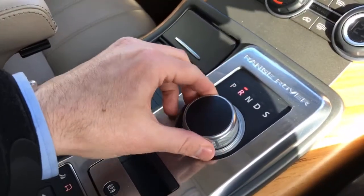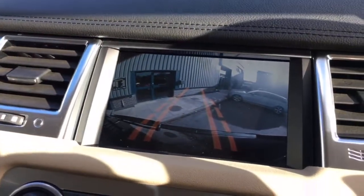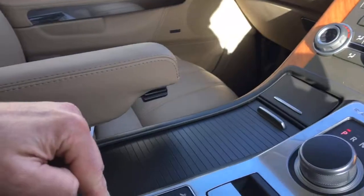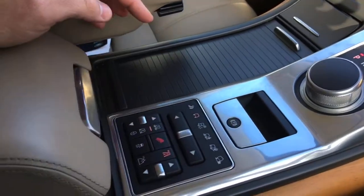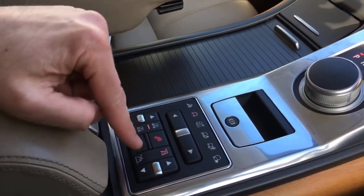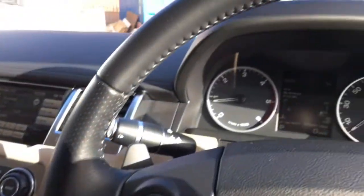Being a 2012 model year, you've got the pop-up gear selector, and as you can see it has the reversing camera on there as well. Terrain response lets you set this to dynamic and other modes — grass, gravel, snow — for poorer conditions. You also have adjustable ride heights, hill descent control, and the other suspension refinements that you get with a Range Rover Sport.